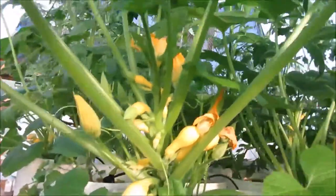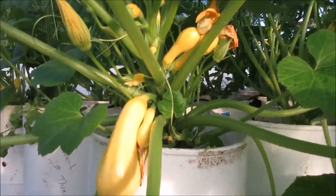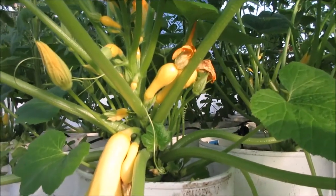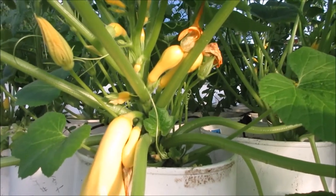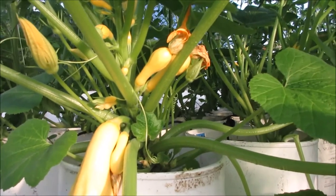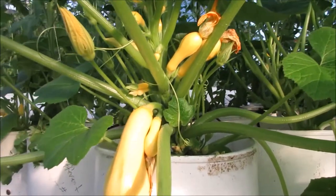We're back at the squash now — my battery died while I was in the middle of talking. What I want to do is record the days to maturity, the days to harvest, and all that sort of thing. The reason I'm doing that is to determine how early this particular version is.